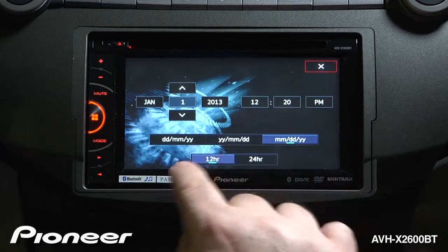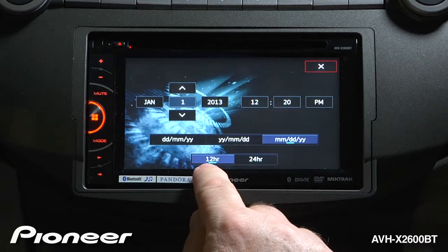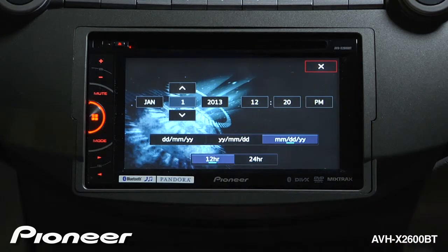There are a couple of different things to look at here on your clock settings. One is we can change the clock mode from 12 hour to 24 hour, if you like to see the clock that way. But for me, I'm going to keep mine on 12 hour.